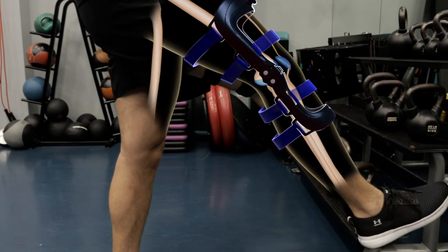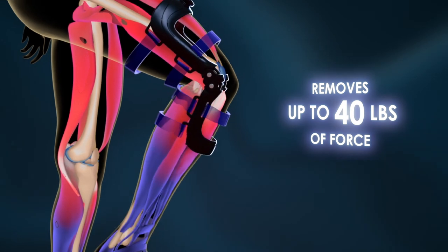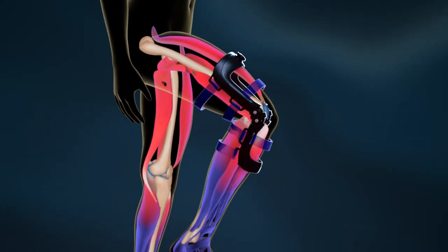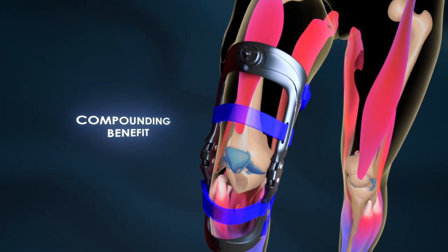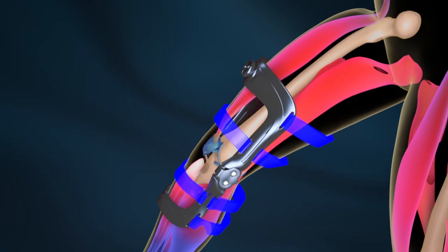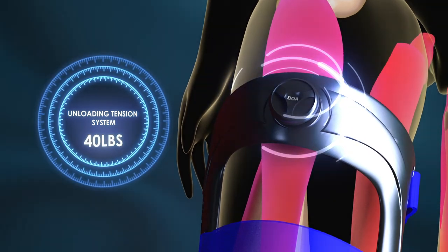The Ascender knee brace is designed to alleviate the symptoms of osteoarthritis. It works like an external muscle-tendon system to remove up to 40 pounds of force off the knee during flexion, delivering instant relief and making once-painful activities feel natural again. Since the knee is a fulcrum joint, any weight unloaded has a compounding benefit for pain reduction. The unloading tension system of the Ascender Brace holds the power to make your knee feel strong again.